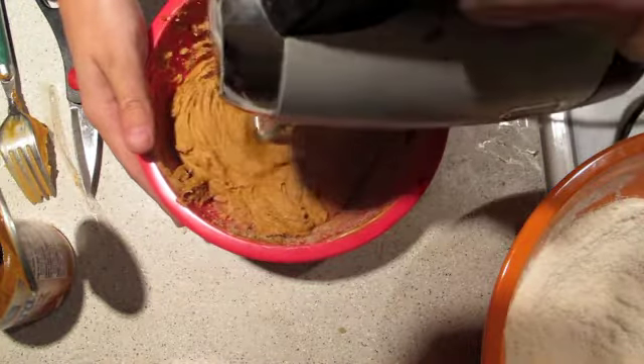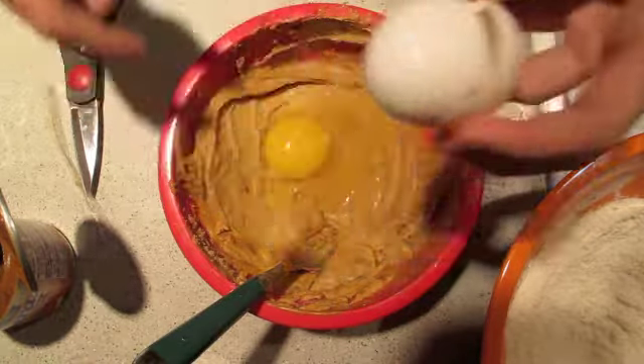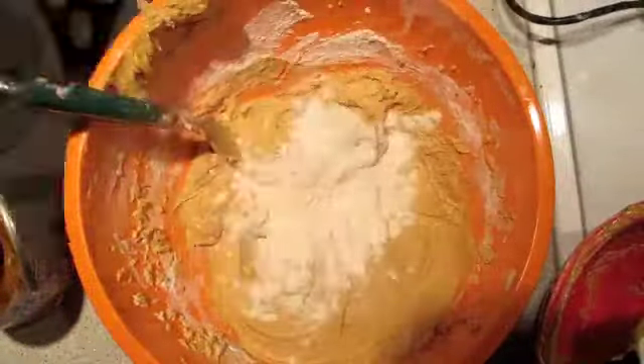Then decide to use a blender, because you're lazy. Crack the huevo, and then using the blender, mix it together. Using the blender, add in the dry ingredients to the wet ingredients, until it's completely blended.